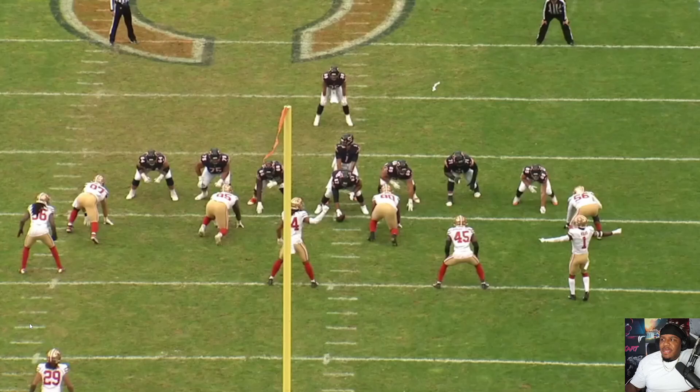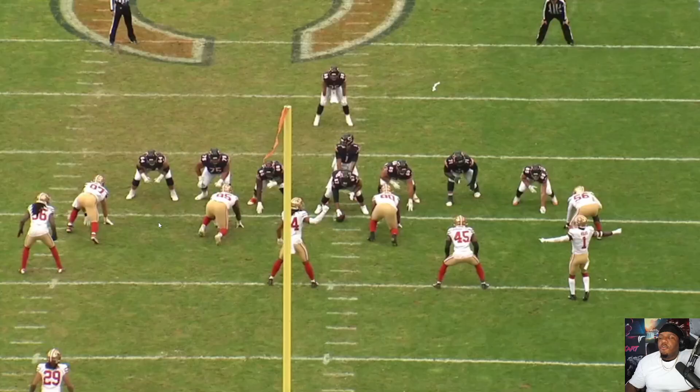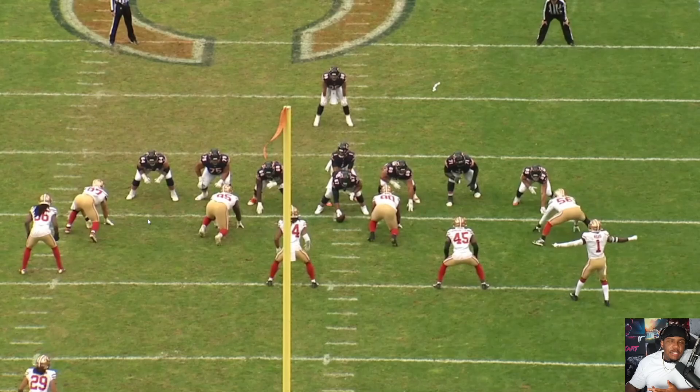Let's get started. Nick Bosa is so fun to break down — such a smart player, such a technical player, such a nuanced and savvy player. Take a look at this play here. I'm gonna run it, we're gonna come back and talk about it. Just small little moves to free him up, just like that.